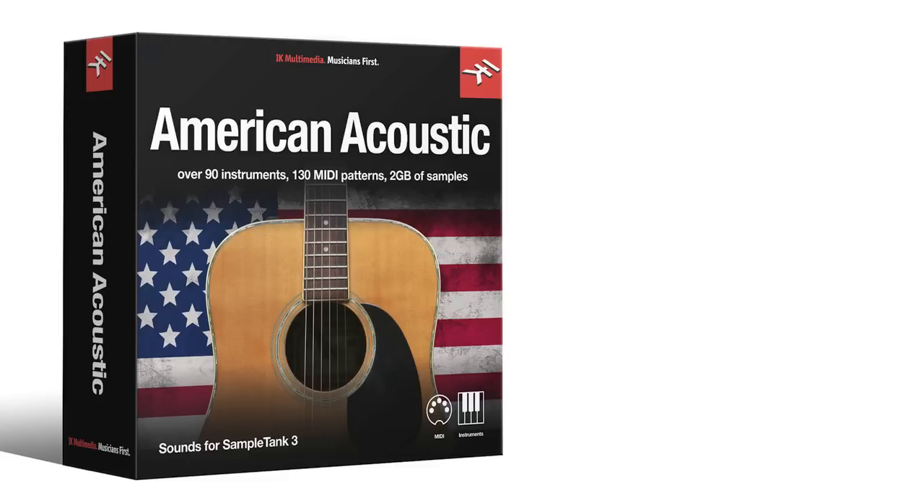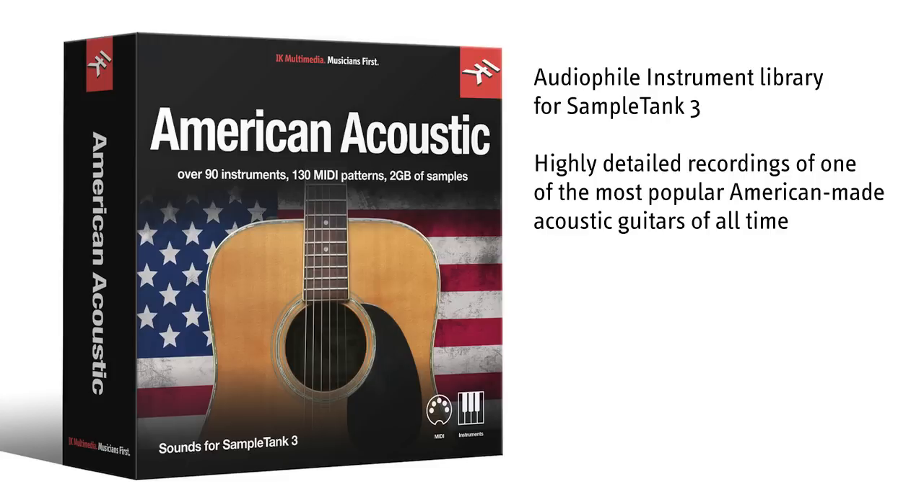American Acoustic is the latest audiophile instrument library for Sample Tank 3. Take control of the warmth, detail, and nuance of one of the most popular American-made acoustic guitars of all time.